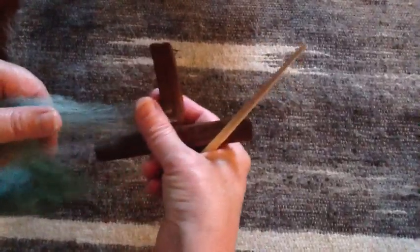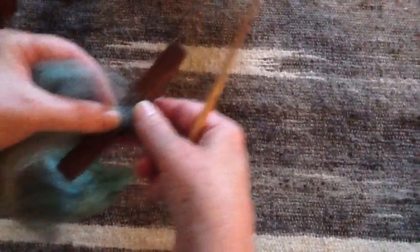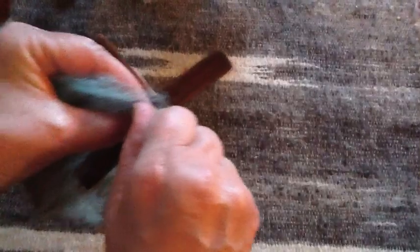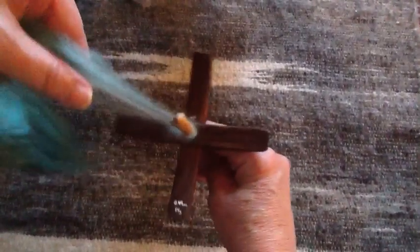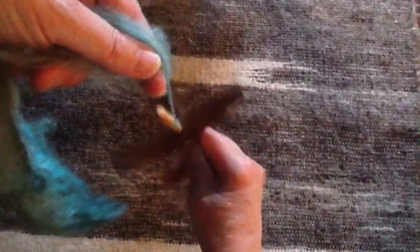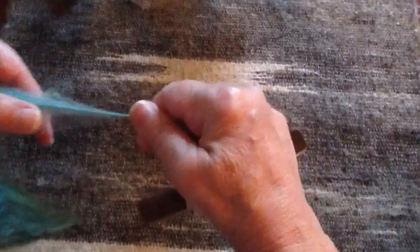Fluff out your bit of fiber, put it over the bottom of the hole in your Aegean or any of the turkey spindles, put the shaft on up through and then go ahead and draft out a little bit. Twirl the spindle and you can let go and draft out what you need. This is just for my leader.